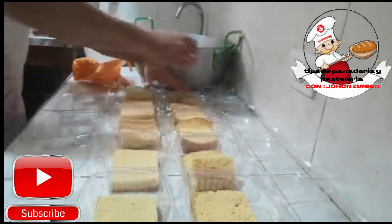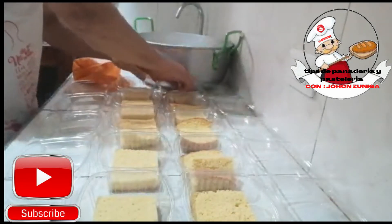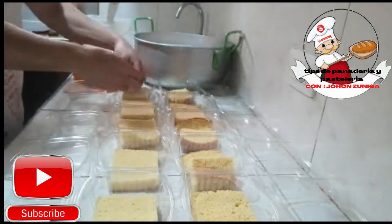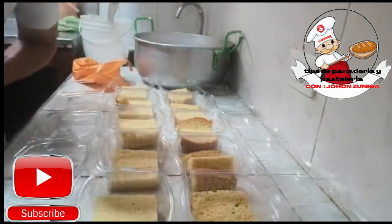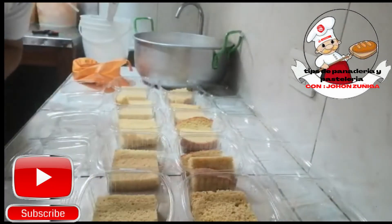Amigos, no se olviden de suscribirse a mi canal y ver mis videos, comentarlos, cualquier inquietud, darle like y compartir con sus amigos en sus redes sociales. No se olviden amigos, activen la campanita para que estén al tanto de mis videos nuevos.